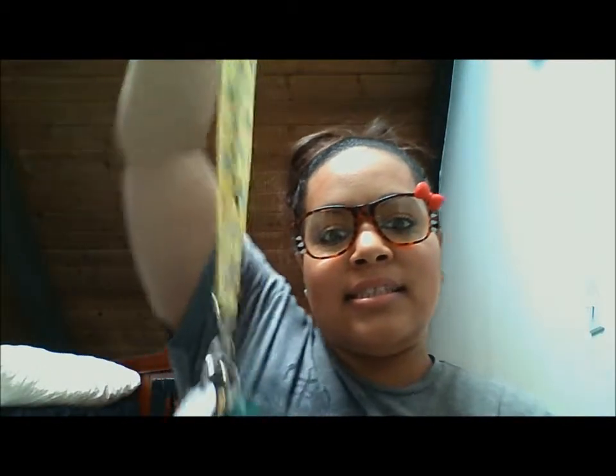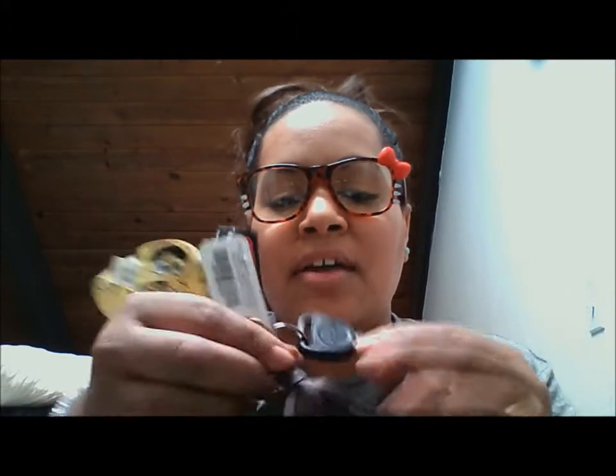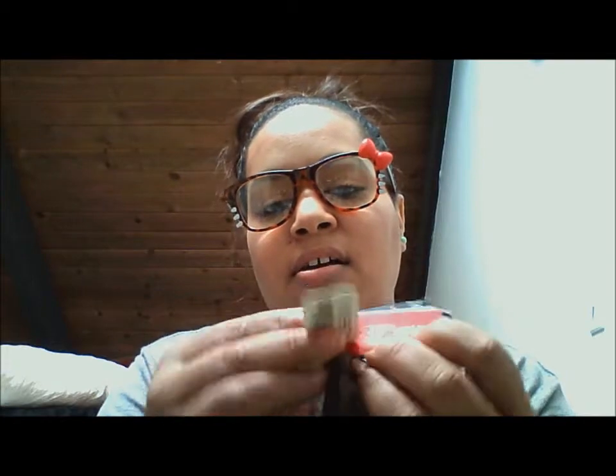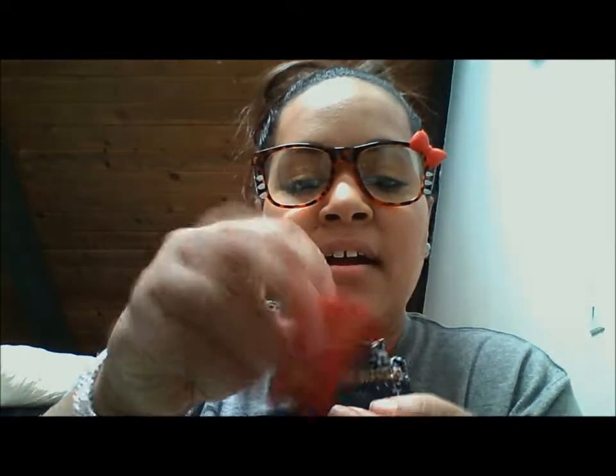Next are my keys. I got this SpongeBob keychain because I had a USC one — me and my husband are USC fans — but it started getting dirty and ugly so I took it off and grabbed a SpongeBob one from the store. So yeah, my keys to my car. I drive a Chevy Impala. And then I just have my loyalty cards for Albertsons, my CVS card, my American Eagle card that my little puppy chewed up, and then my In Shape gym card — you know, be working it out, be running and working it.